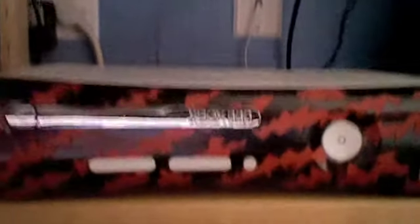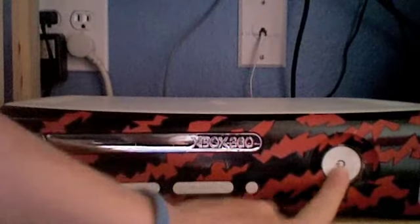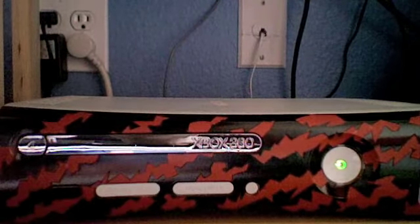But here is my new faceplate. As you can see it's all red tiger. Everything still works. Lighting up there.